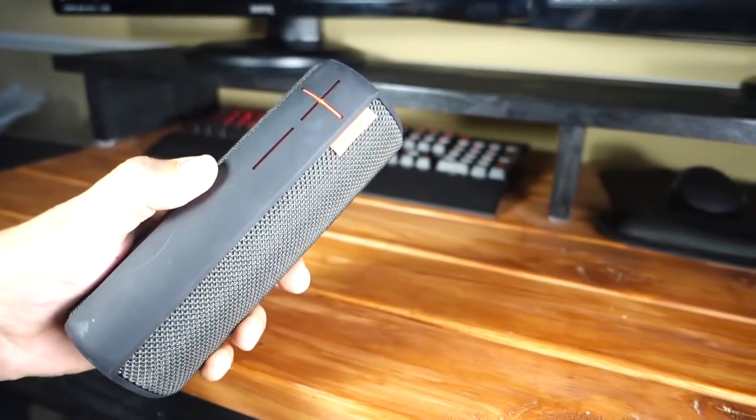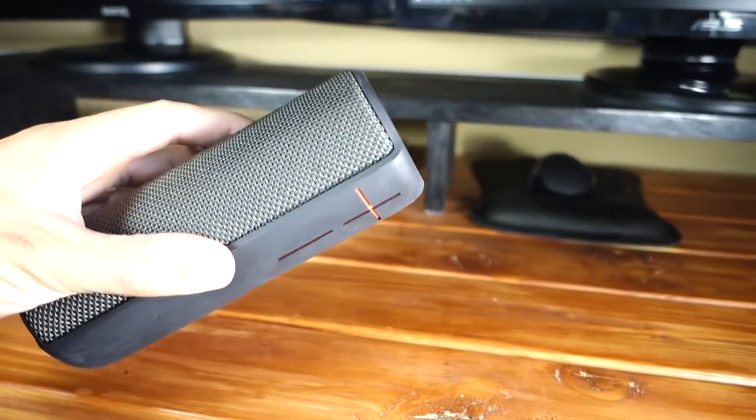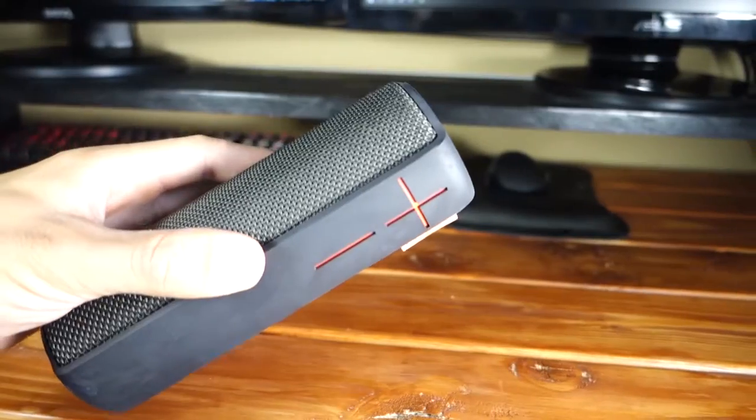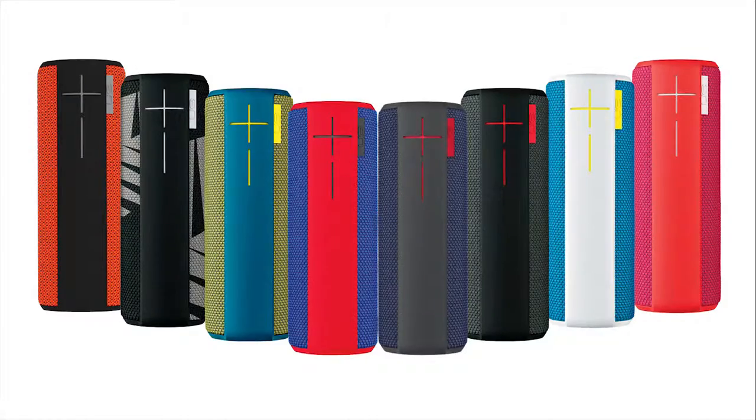As always, let's take a look at the physical build before the audio quality portion. The UE Boom comes in many different skins and color combinations. The one I have is the night black version which has a red accent. This one is available at Best Buy, while some of the other colors are only available online. Some of the other options are white and red, green and blue, and a Superman red and blue theme.